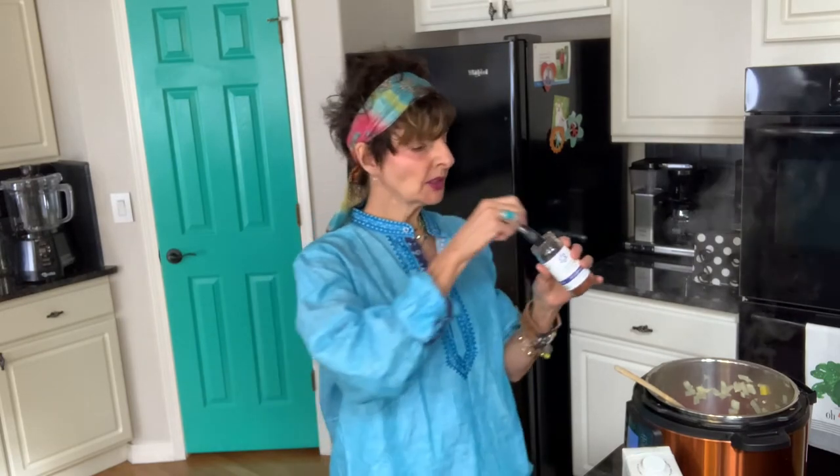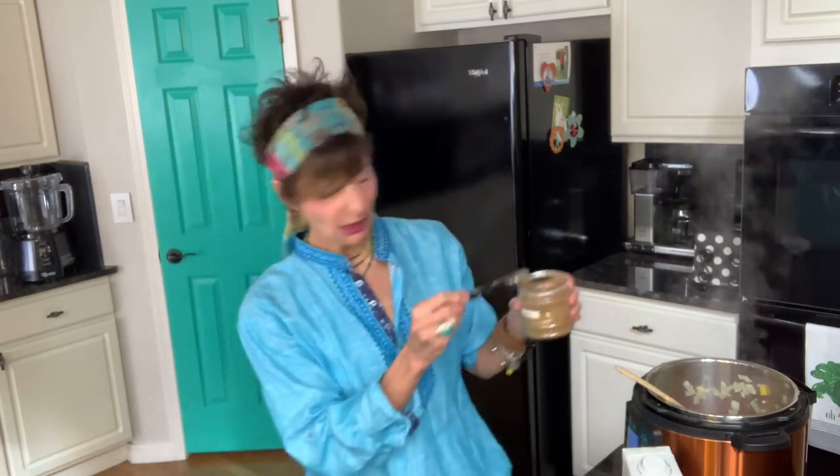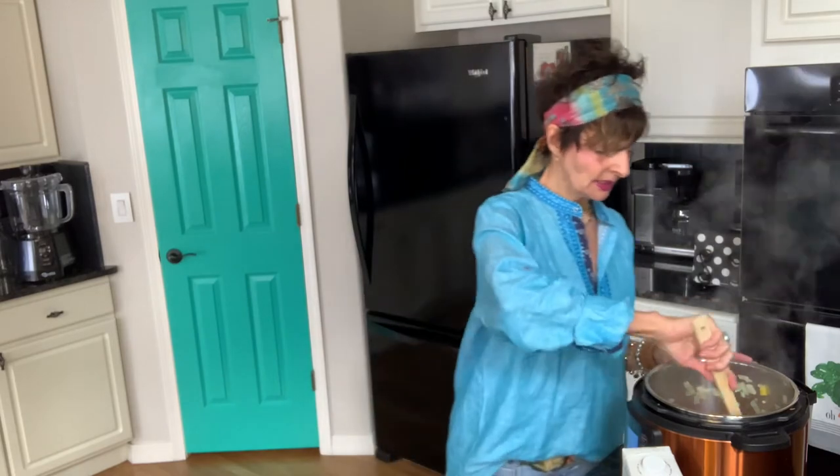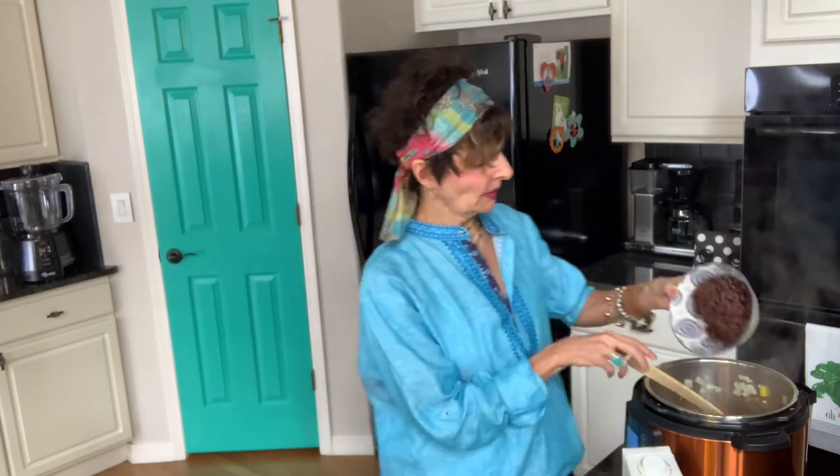Now we're going to add two teaspoons of chili powder — I have salt-free chili powder, so notice I haven't added any salt yet. Then two teaspoons of ground oregano and two teaspoons of cumin. I do heaping amounts of everything. Now here are my black beans, which have been rinsed and drained — organic and salt-free. I'm saving the cilantro for the end just to sprinkle on top.